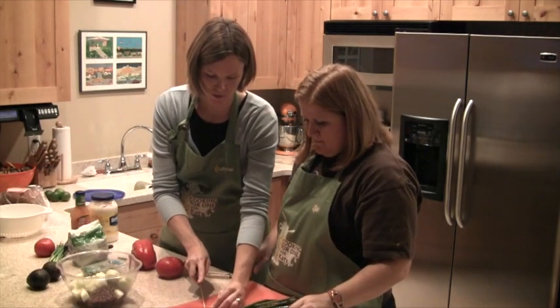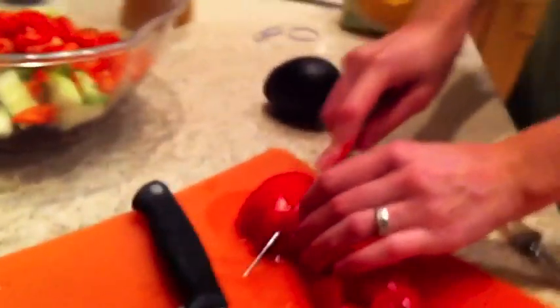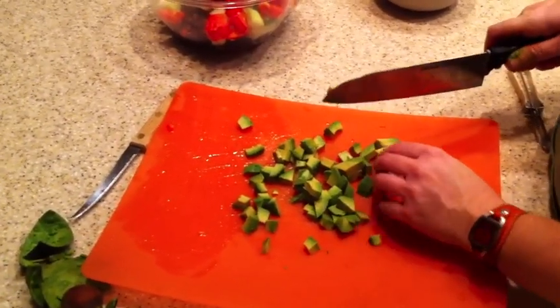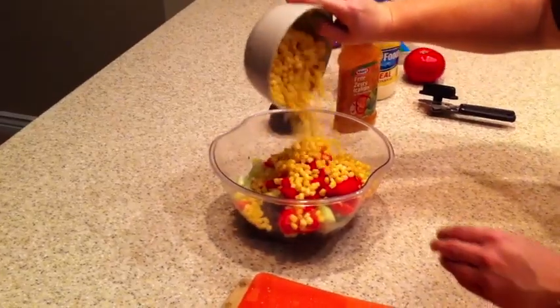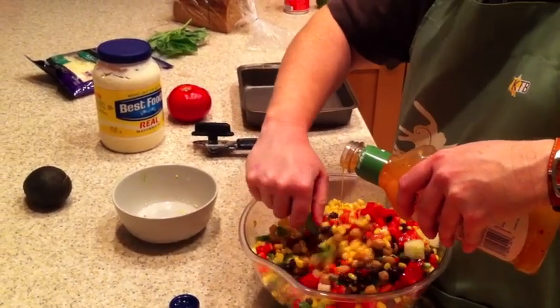Dice those small — chop the pepper really, really small. Add the corn. I'm pouring left-handed and stirring right-handed. Don't I look skilled?